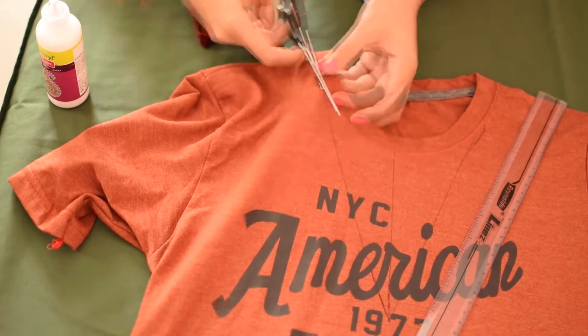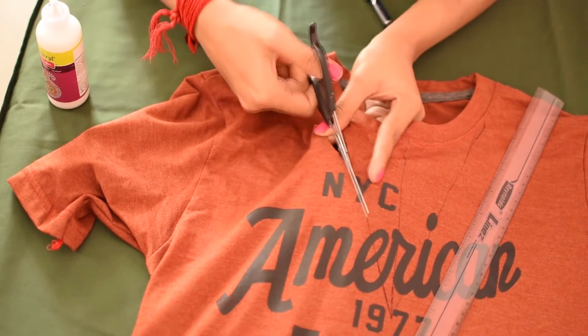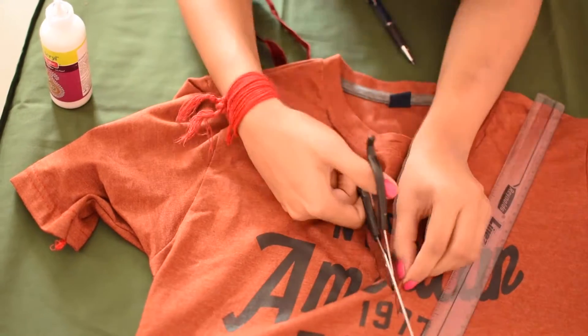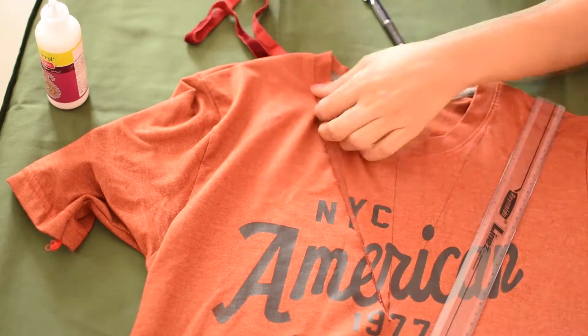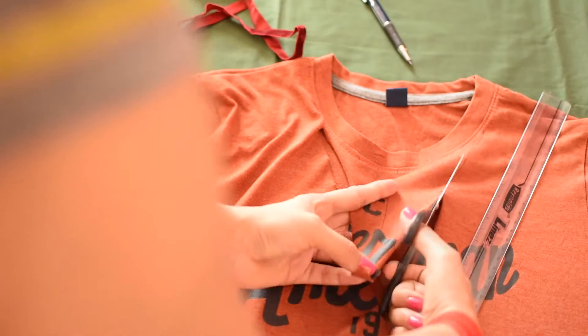Now, cut the lines with a pair of scissors and cut along the round collar, but be careful not to cut the hem of the neckline as we want to keep it.